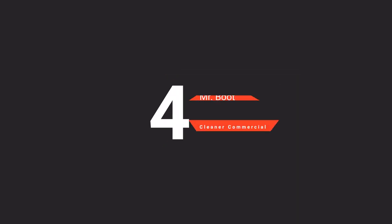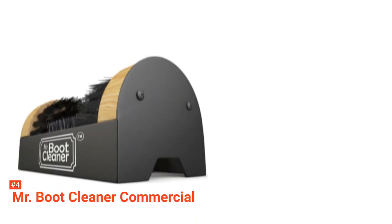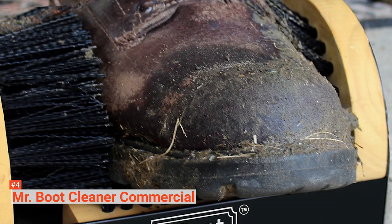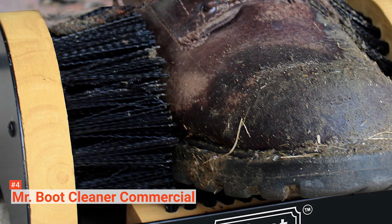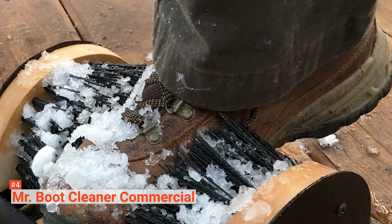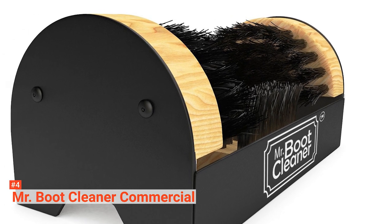Up next in fourth place is the Mr. Boot Cleaner Commercial. It is a boot brush that you can easily mount to any floor in your house, including hardwood, and it will not budge easily once drilled in. This boot scraper is made with a lifted shape that helps clean all boots and shoes from the bottom up. You can use it inside or outside — its treated maple finish is designed to weather all kinds of outdoor elements, making it perfect for job sites, garages, patios, and many more. To use it, simply fix it to the floor using the included mounting hardware.